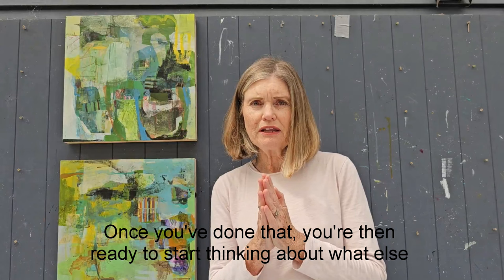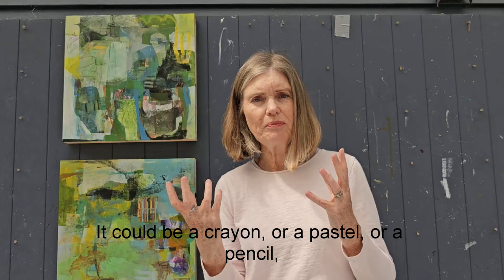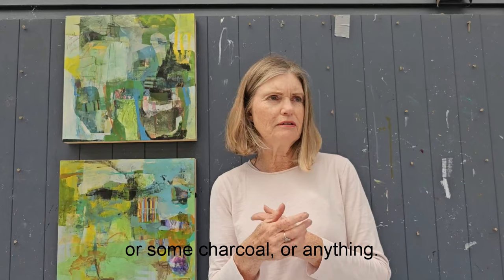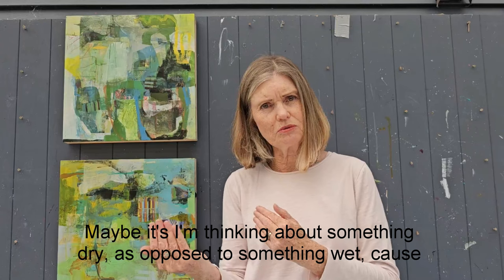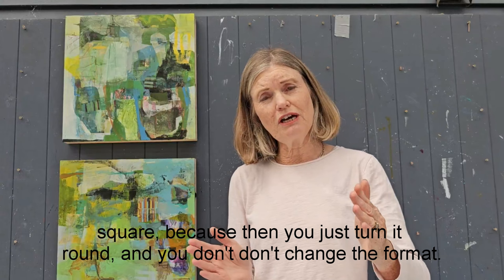Once you've done that, you're ready to start thinking about what else you can do. Ask the same question: what two things can I do now that are different? I've got paint and I've got ink — what's different to that? It could be a crayon, a pastel, a pencil, some charcoal, or anything. Maybe something dry as opposed to something wet, because we've just had two things that are wet. I work in squares and I suggest beginners work in a square too — just turn it around and the format stays the same whichever way you work. Turn it around and do something different over the top.